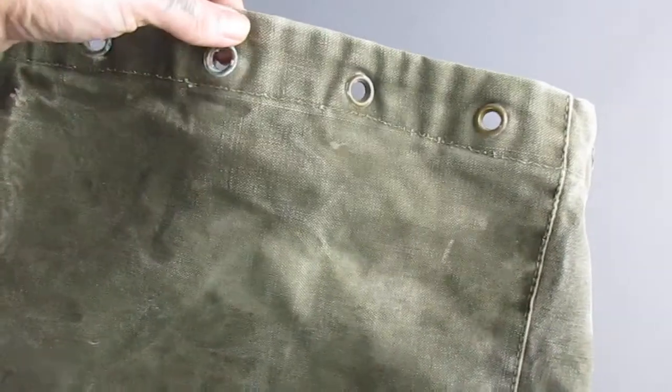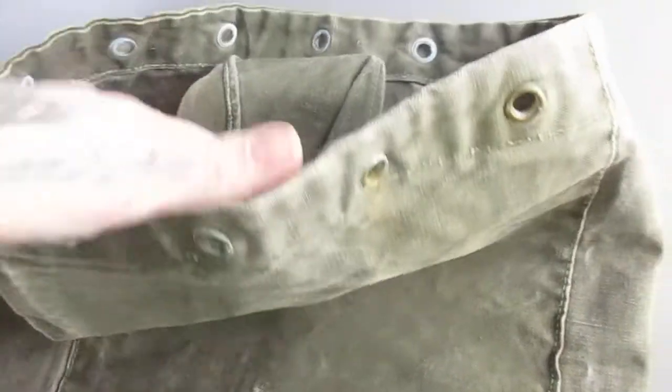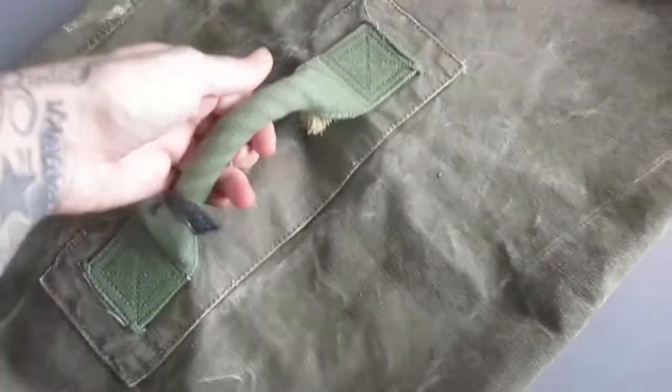Now all you need is a little bit of rope or something just to tie these bits in. It's got a little pocket to the inside and a handle to the back. Now some of these have a long strap on them but this one doesn't, so it's just a hold all.